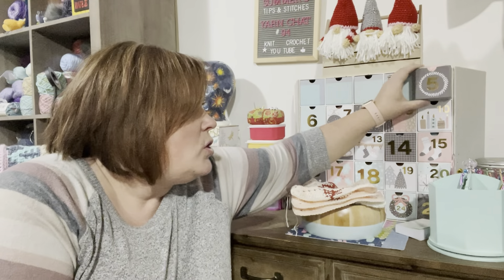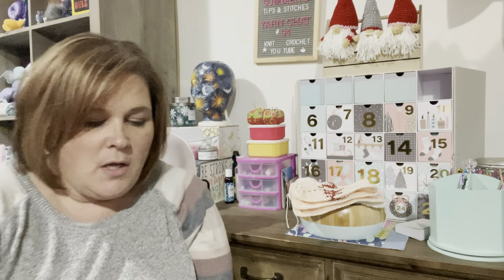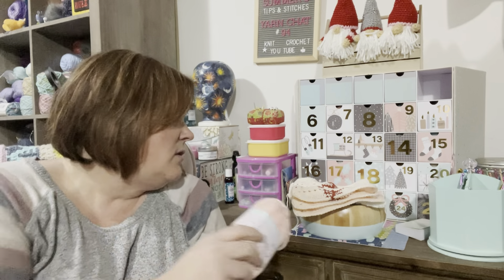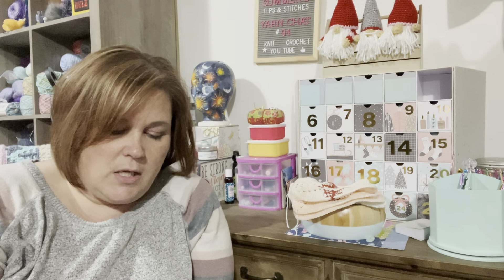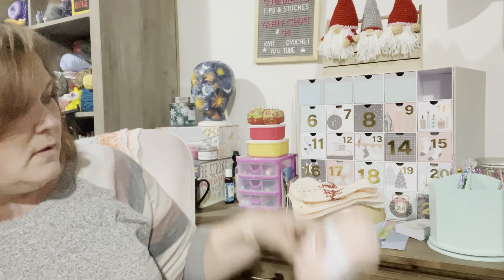Let's see what's in door number five — this one's coming out a little tough. We've got a skein of yarn, and this one is called Foam Shrimp. It looks very much like clotted cream to me, just a little pinker. And also in here is a box of wooden beads.